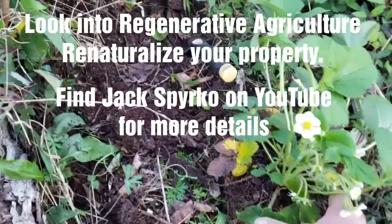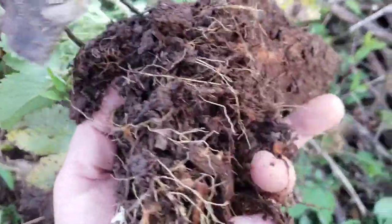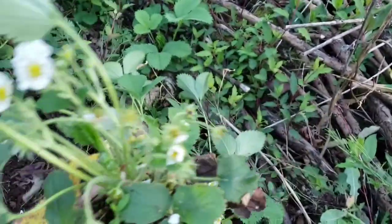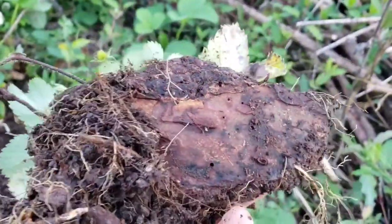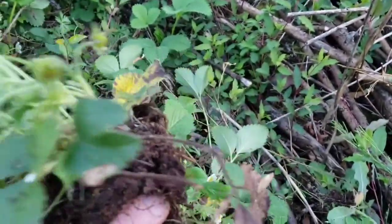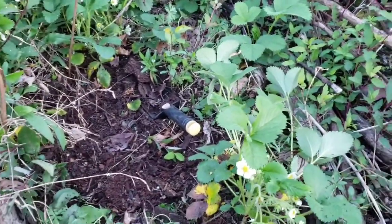Looky here — I've got one of the ones I just pulled up here. See that strawberry right there? Growing right on top of a piece of rotten pine bark that's been buried up underneath the soil for a while.